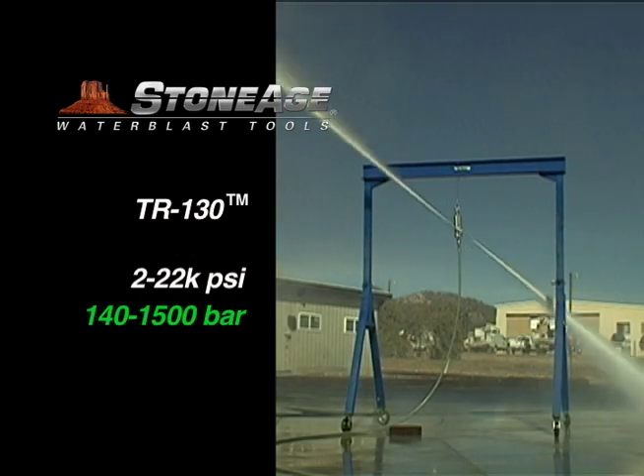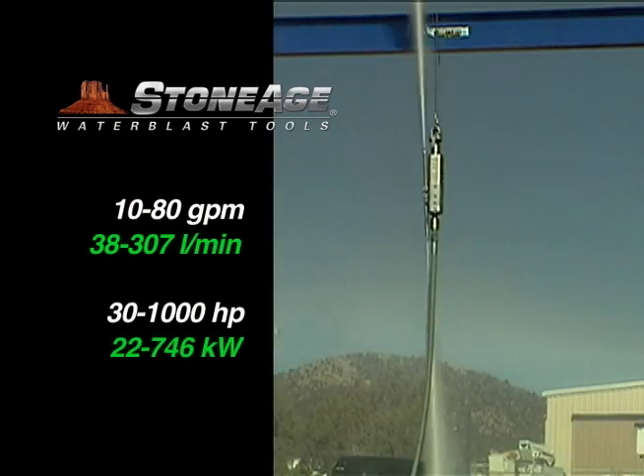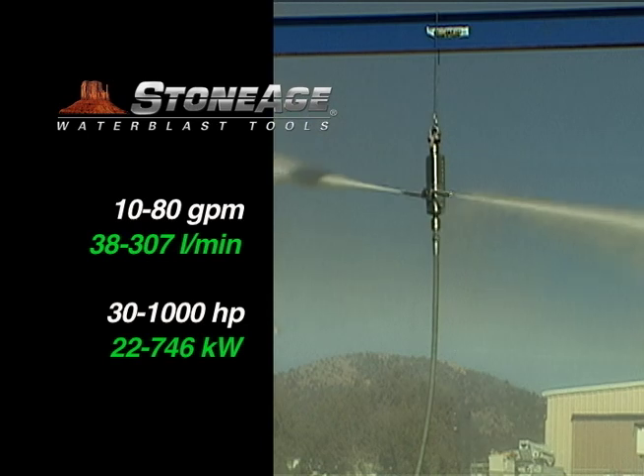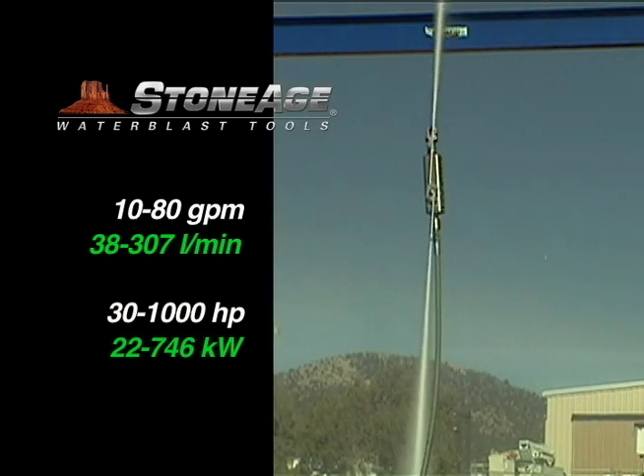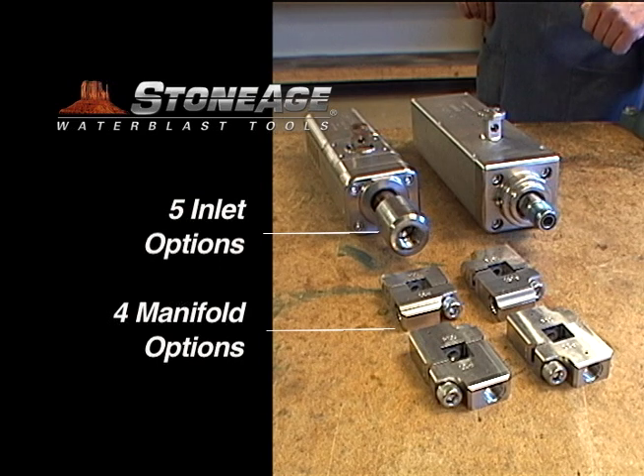The TR-130 model shown here operates from 2 to 22,000 psi, has a flow range of 10 to 80 gallons per minute, and a power range of 30 to 1,000 horsepower. There are different inlet connections and manifold options to handle this pressure and flow range.